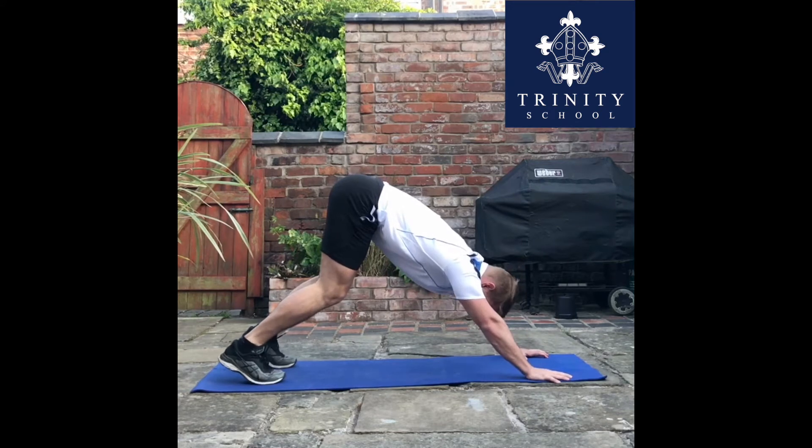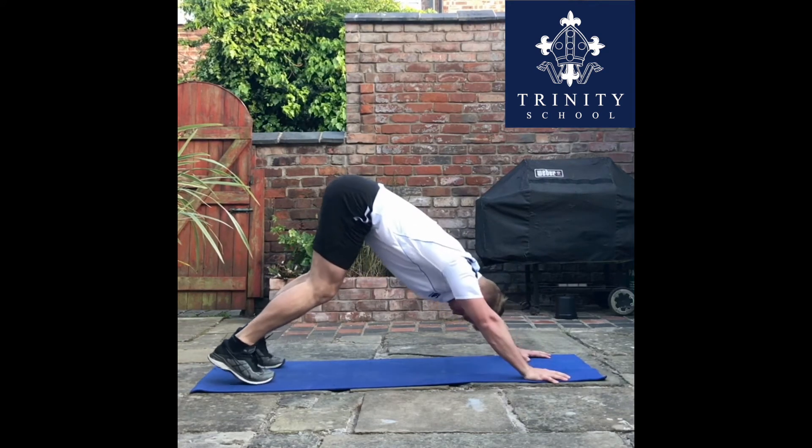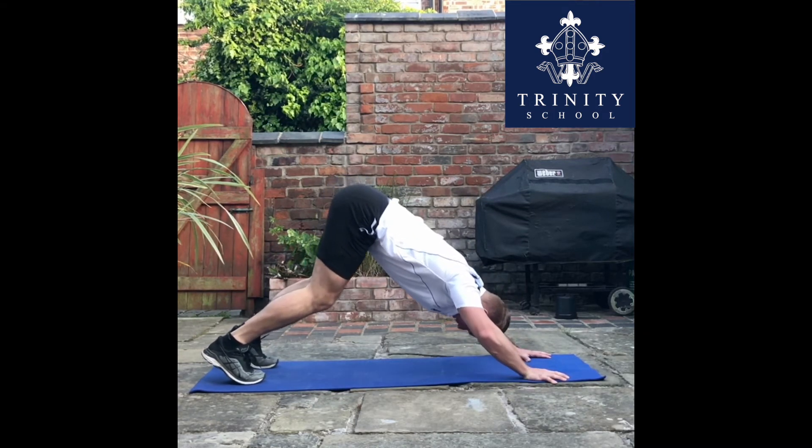This is the pike push-up, a variation that will challenge the muscles of your shoulders more than your chest. It's okay to have a bend in the knee just to take a bit of pressure off the flexibility to allow you to have a nice flat back.